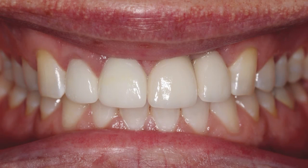The patient, who possesses a high smile line, was very pleased with the final outcome.